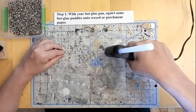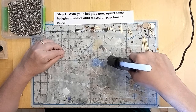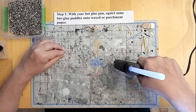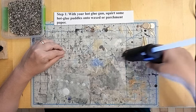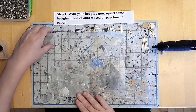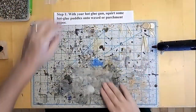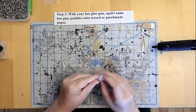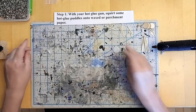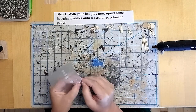For our first step we're going to make hot glue puddles on our wax paper to form the mushroom cap portion of our myconic. Here I'm just drizzling it out onto some wax paper. You can see that I've got a few ready-made ones on the bottom. I find that these hot glue puddles make excellent mushroom caps for scatter terrain and, in this case, mushroom men.